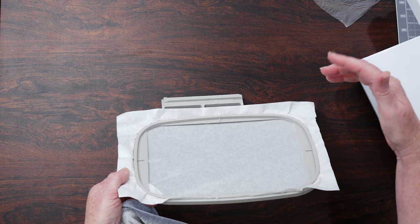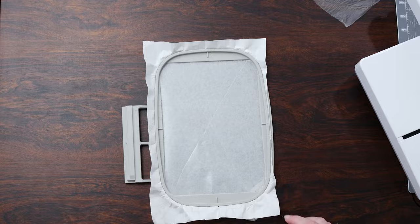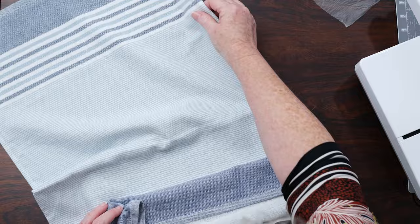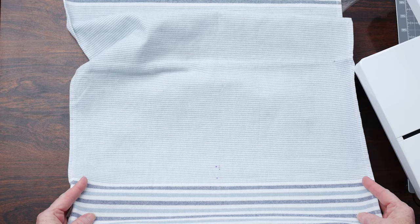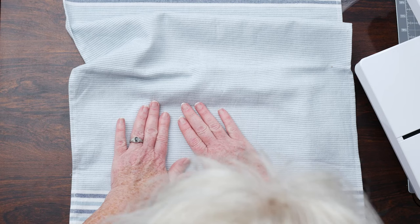I've rotated my design so I need to make sure I rotate my towel or I'll forget. I rotated my design because it made it bigger. Have I put a design on upside down? Absolutely, I have. We're just going to place that and very carefully make sure our lines are straight. There's my marking — and just kind of press it down.